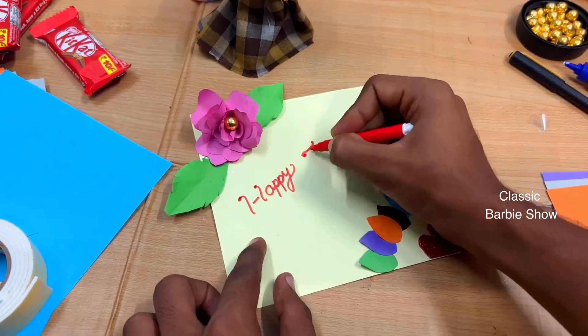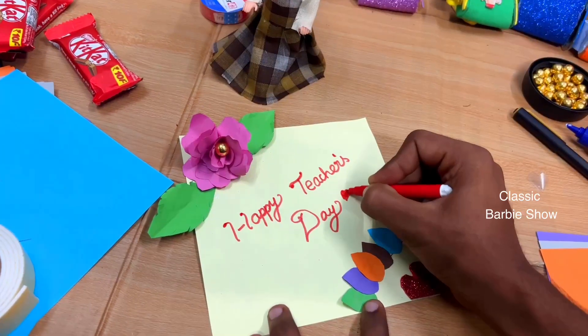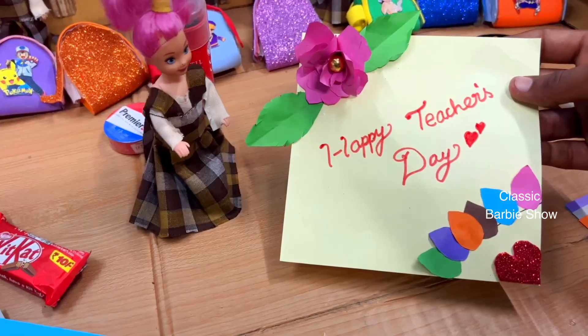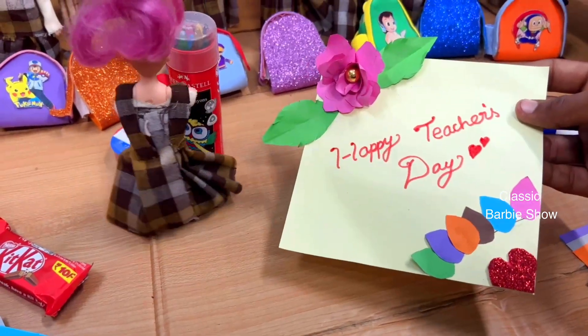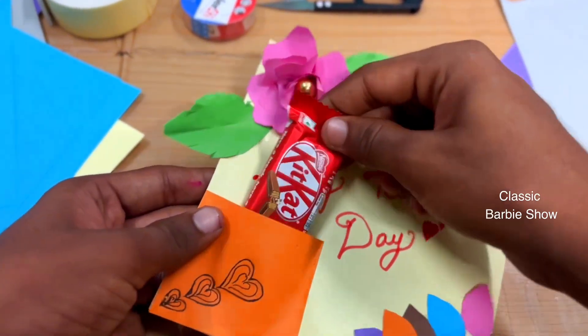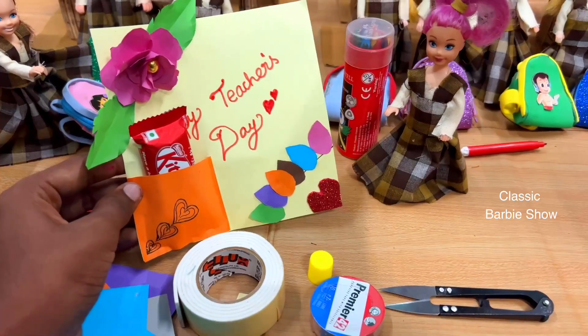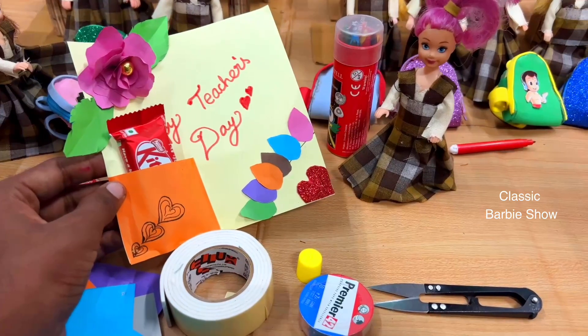This is a good one. This is a Happy Teacher's Day card. This is a good gift. This is a small pocket. I will drop a gift card inside.